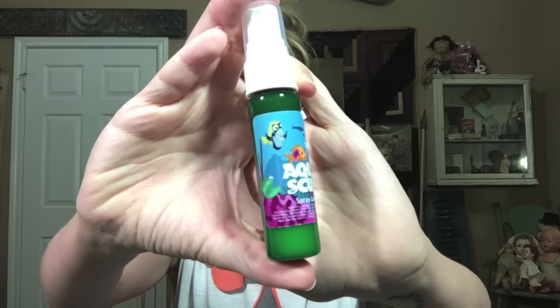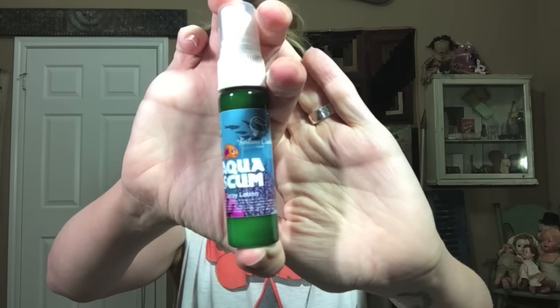This is what it looks like on the inside, and Fortune Cookie Soap of course makes bath products. They make a lot of products like Lush — bath bombs, lotions, soaps, and things like that. Right on the top we have Aqua Scum. Doesn't that sound delightful? And all of their product labels are just so cute and colorful. I don't think I've ever gotten this type of product before — it is a spray lotion. So let's go ahead and spray.